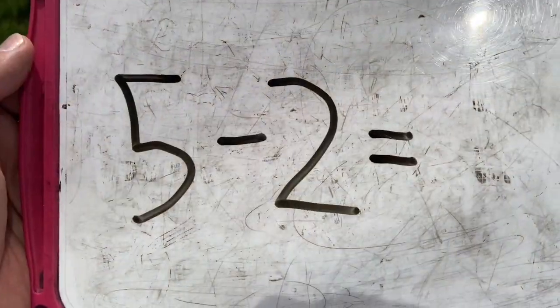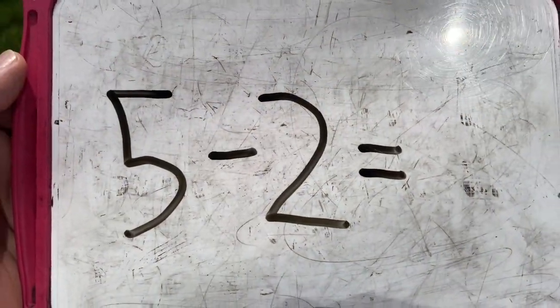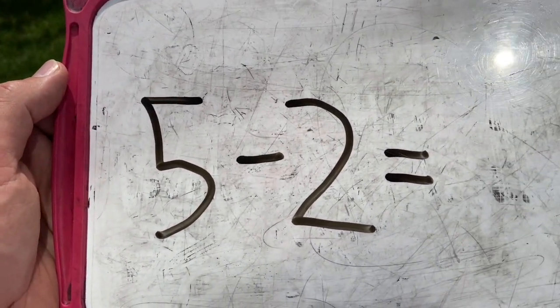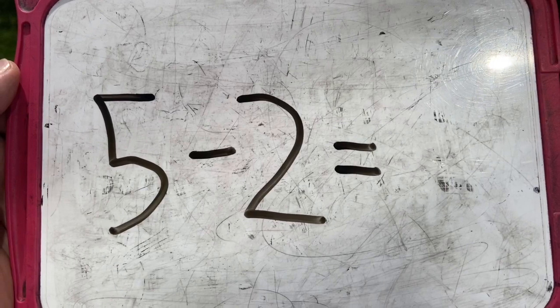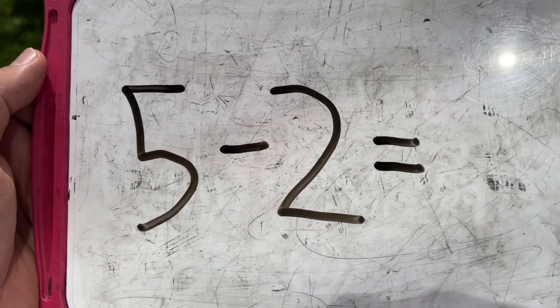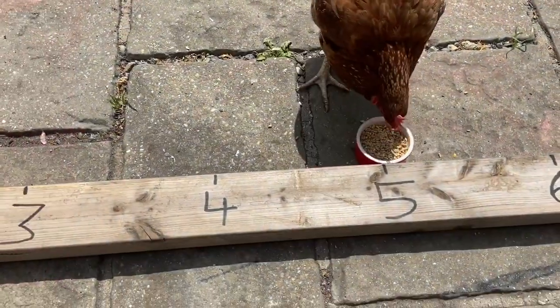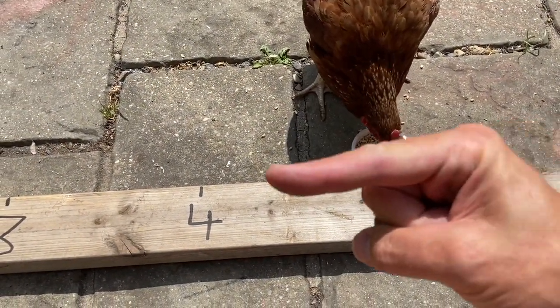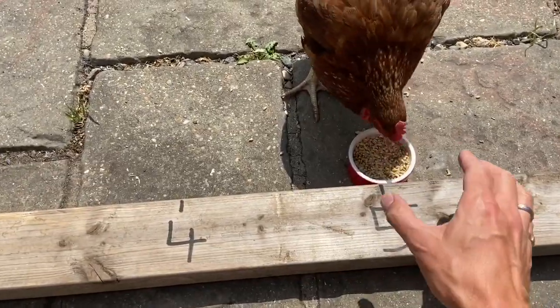This is the first calculation I'm going to get Fudge to try and solve. Five take away two equals. So Fudge is going to start at the five on the number line. How many jumps do we need to do to the left? Two. We do two jumps going this way because our numbers are getting smaller.